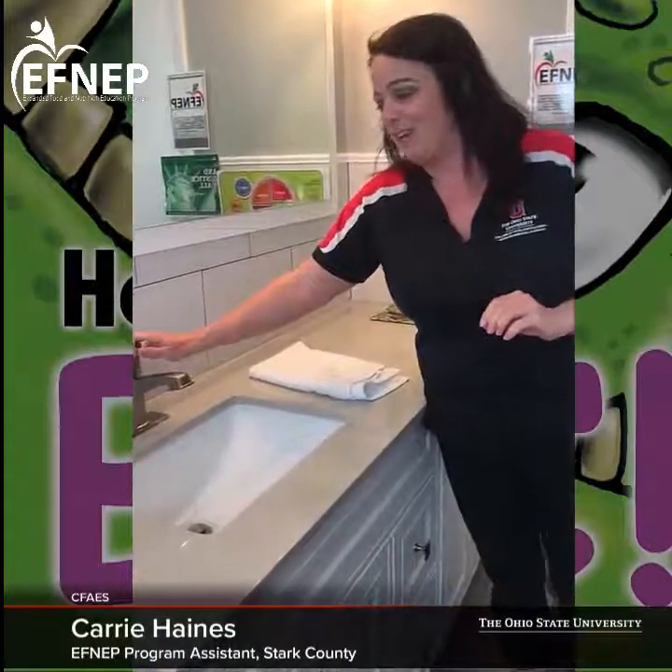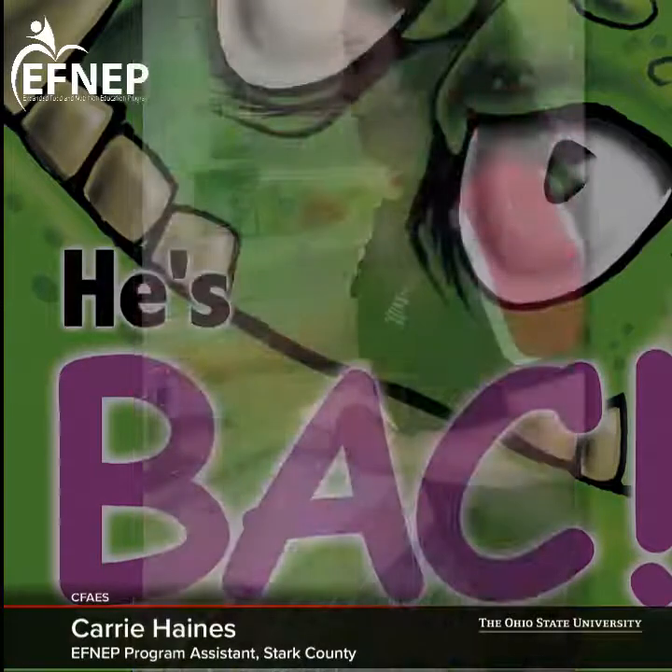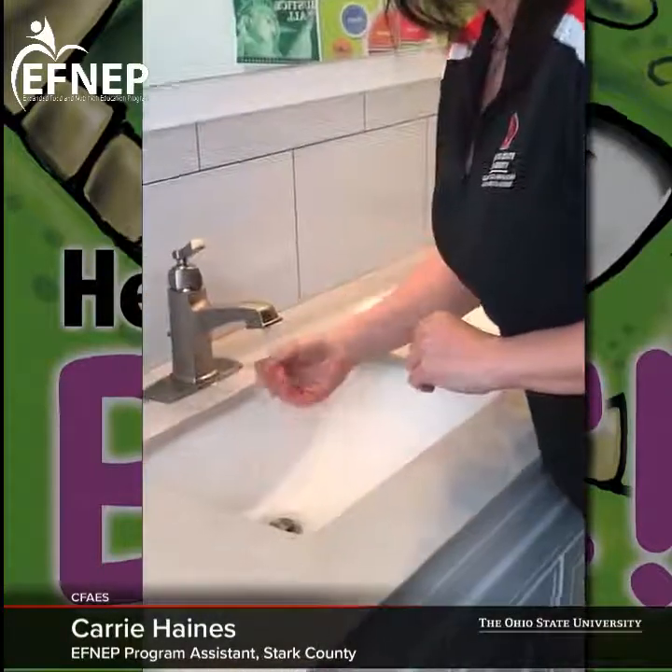So today we're going to sing our ABCs, which is a way to tell that you are washing long enough if you don't have a timer at home. I'm going to get the water nice and warm.